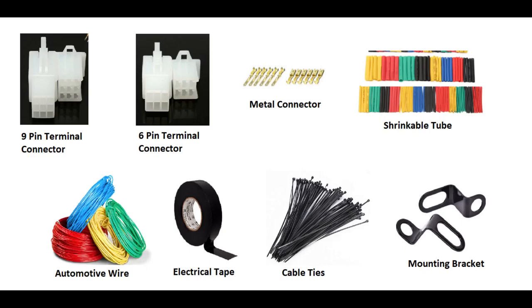Kung makikita nyo dun sa motor nyo, meron syang 6-pin na terminal connector, male. Sa automotive wire naman, kailangan natin yung pang-automotive na wire. Next is electrical tape. And then, cable ties para makakabit natin yung wiring, maayos natin yung wiring. And then, yung mounting bracket, syempre yung pagmamountan na nga natin ng digital speedometer.